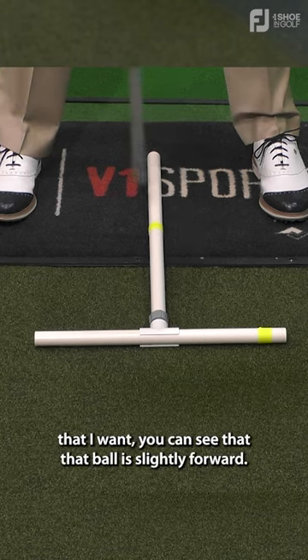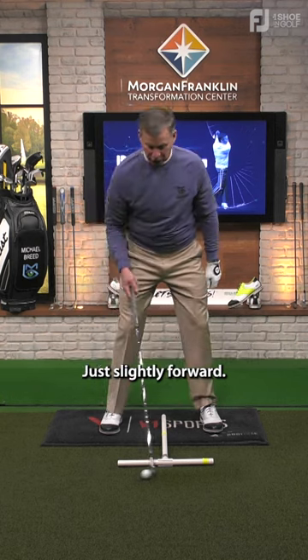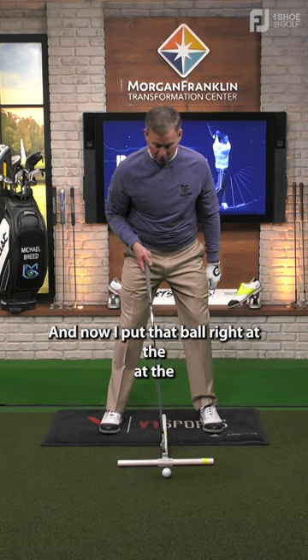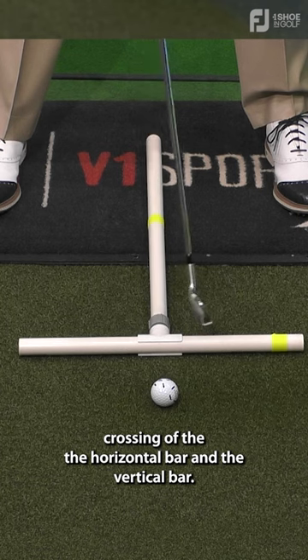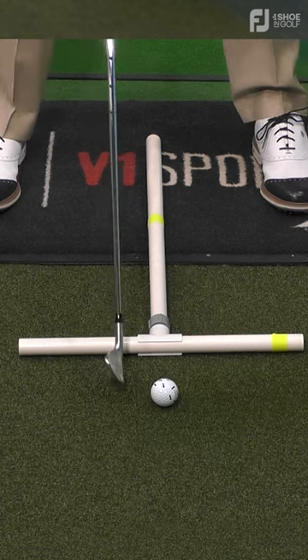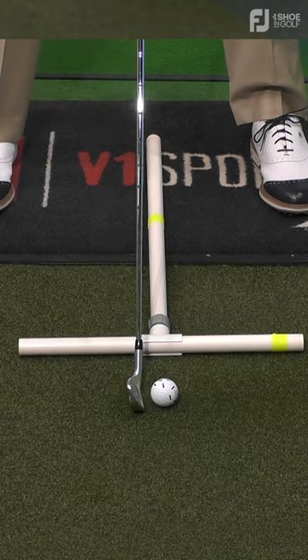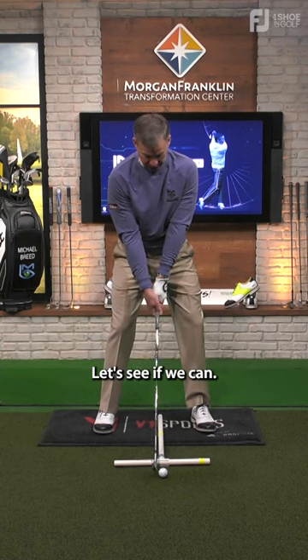Now when I get set up in the position that I want, you can see that the ball is slightly forward — just slightly forward. I put that ball right at the crossing of the horizontal bar and the vertical bar, this thing going this way and this going this way, so I have the T. And now I go here, aiming over there.